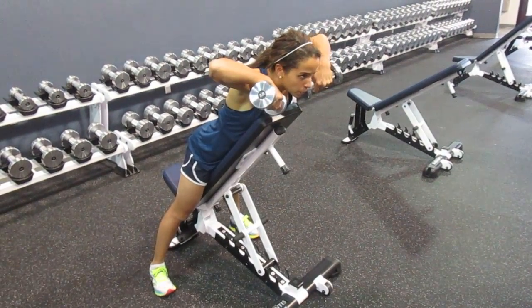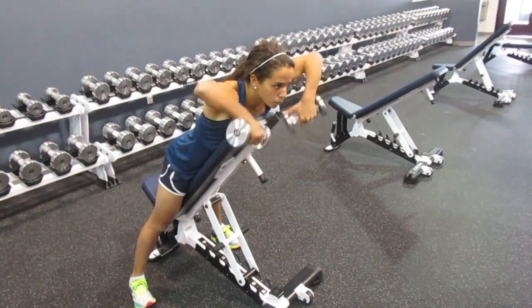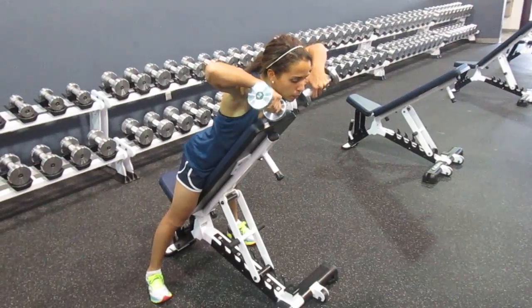Eyes up. Allison's doing a good job rotating the dumbbells — your thumbs point up and then at the end they finish pointing down.